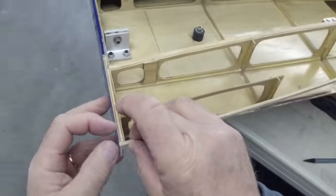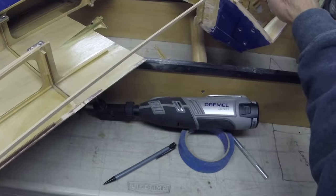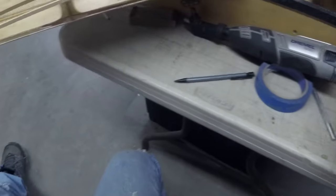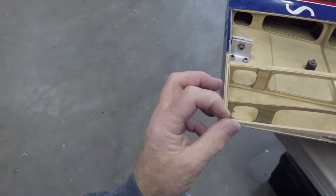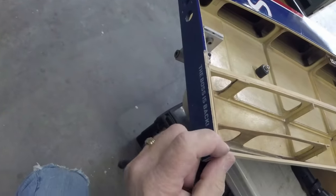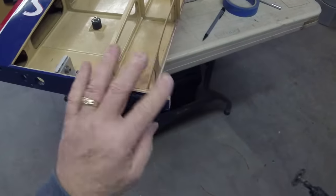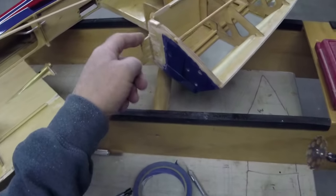A little bit deeper. Real close. Look at that - we're almost done. I don't even think I need to go deeper. It's gonna be good. All right, look at that - just that quick, that part's ready. I'm gonna square this. Why complicate things?